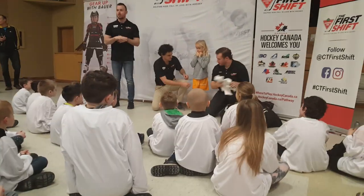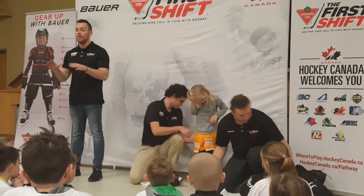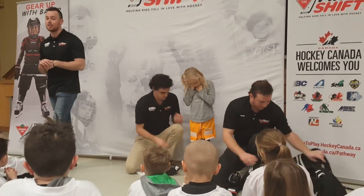Everyone was fitted for that when they walked in. These are the yellow shorts that fit just like shorts, and they have two Velcro straps on the front legs as well as on the back. And then this is where your hockey socks are going to attach to.